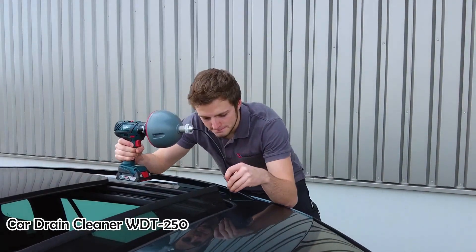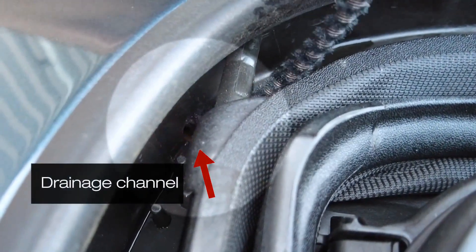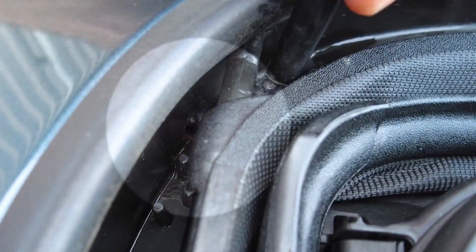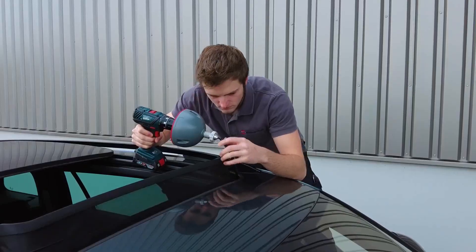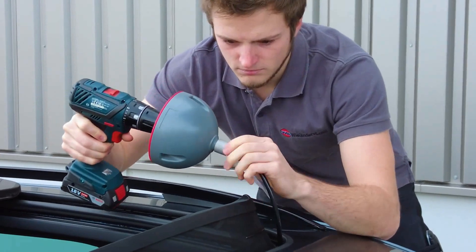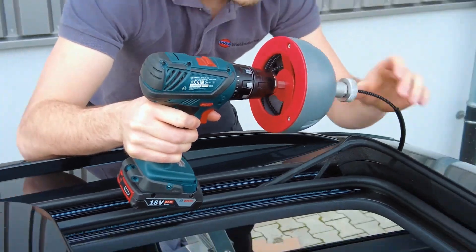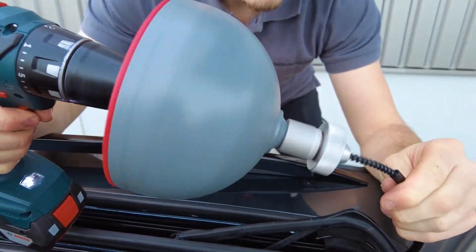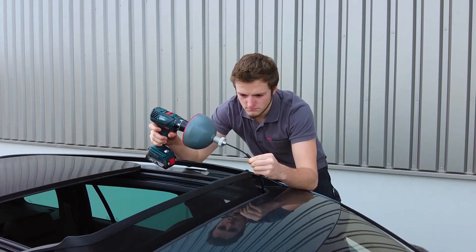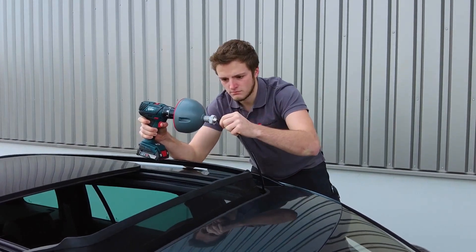It is common for sunroof drains to get clogged with debris such as leaves and dirt, which can cause water to leak into the vehicle's interior. If a clog is not cleared, the water can cause damage to the vehicle's electrical system and interior, and can even lead to mold growth. By using a tool like the WDT-250, a mechanic or automotive maintenance worker can quickly and easily clean the drains, ensuring that water flows freely and minimizing the risk of leaks and damage.